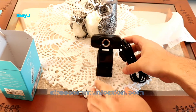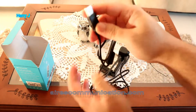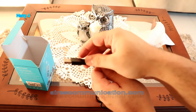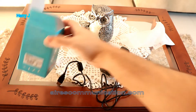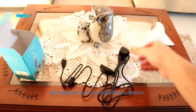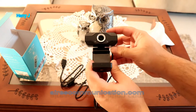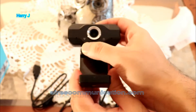Let me find the cable. It has a USB 2.0 cable, if I'm not wrong. Let's see how much length it has — yes, USB 2.0 cable.